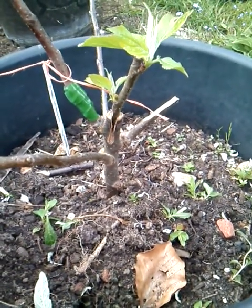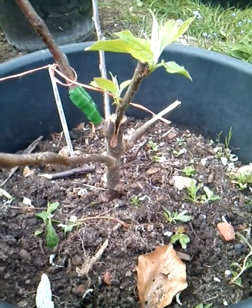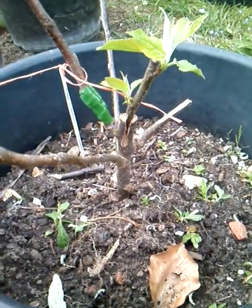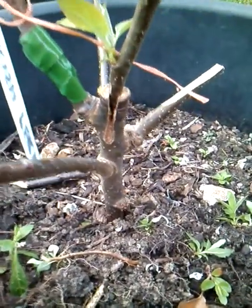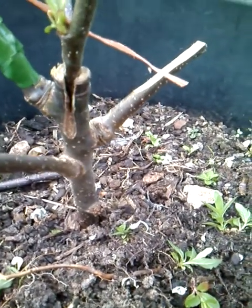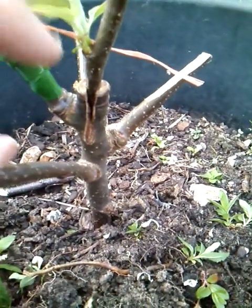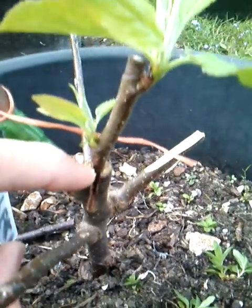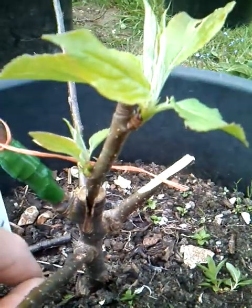Hello there, it's the 30th of April 2015, welcome to Essex, United Kingdom. The purpose of this video is to show you a little bit about the splice graft. What I have here is an M26 rootstock - this is a dwarf rootstock. This here is Egmont Russet; I grafted this tiny little scion onto it last year and as you can see it has taken and come back into growth this year.